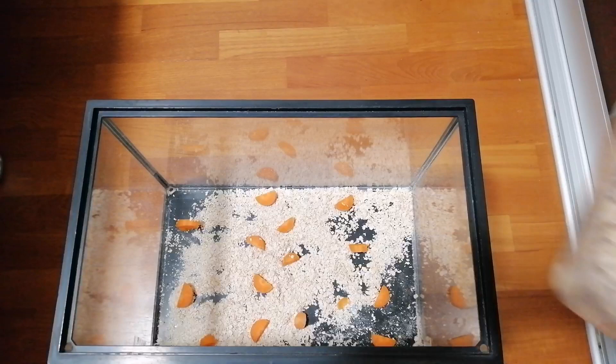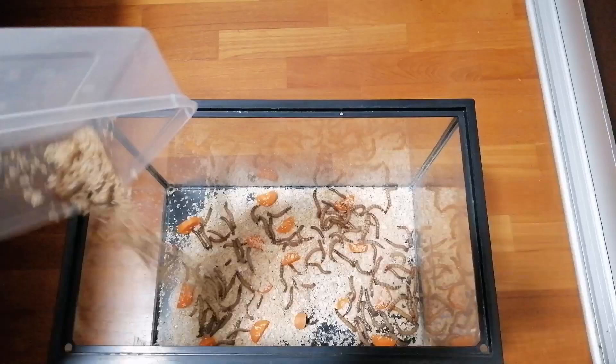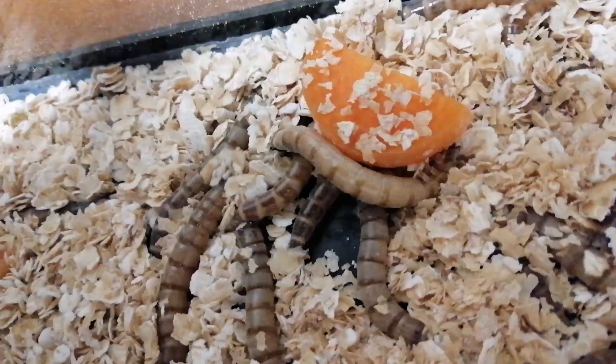You can now add your superworms into the tank. They should start eating almost immediately, as you can see with this superworm here.